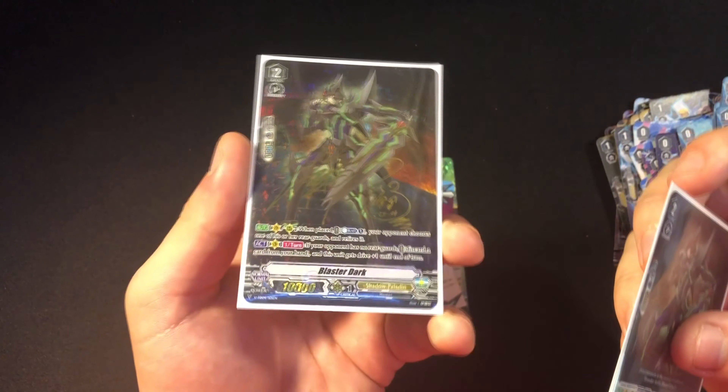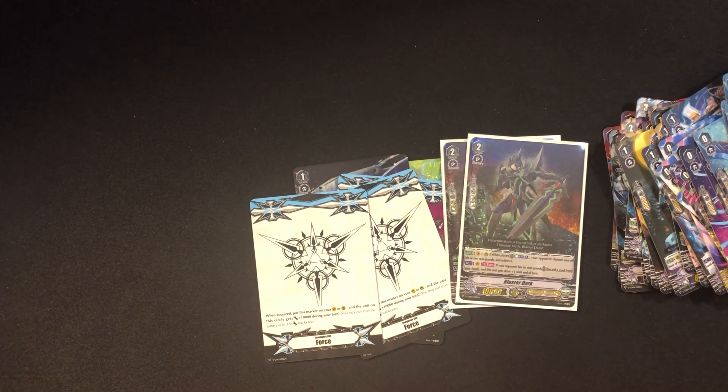I can't believe we pulled the SP — pretty nice. Hope you guys enjoyed the video. It's definitely more interesting than a regular trial deck opening where you just get normal cards. We pulled an SP, so hope you guys did enjoy it.